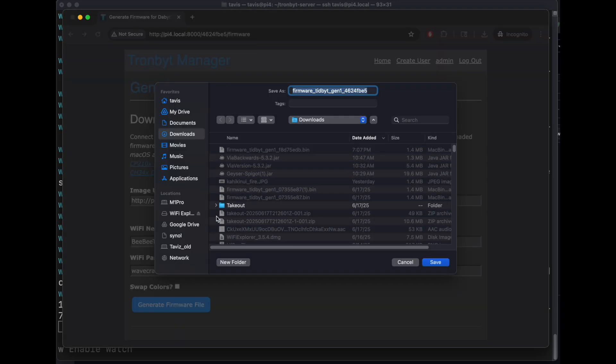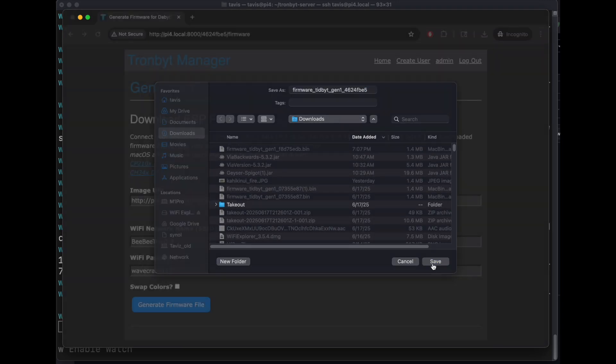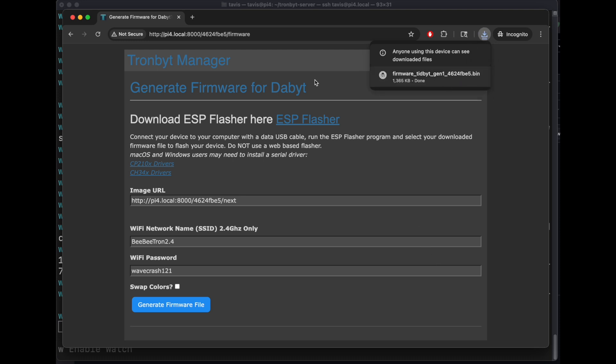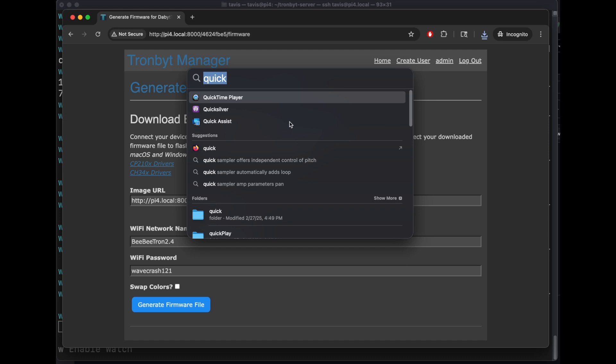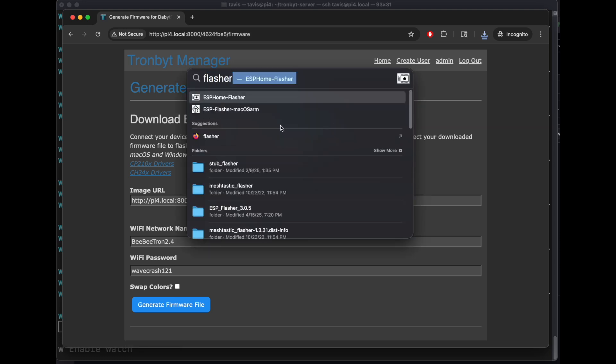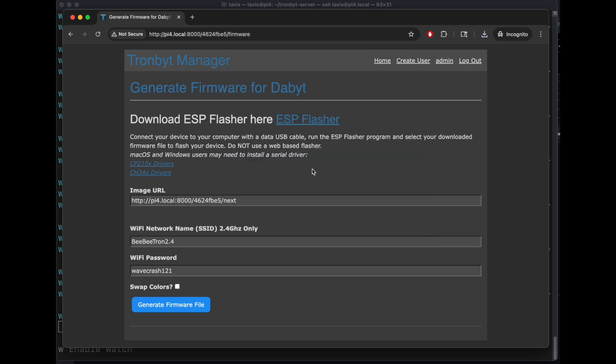We will now download the firmware with the password embedded. If you're on Windows, you might need to install one of these drivers here. You also need to download the flasher — either use this one or there's ESPHome flasher, either will work for Gen1 or Gen2. But if it's a TronBit S3 or another one, you need to use the one linked here, which is called the ESP flasher, not the ESPHome flasher. These flasher programs start, then quit, then start automatically — it's a weird thing on macOS anyway.